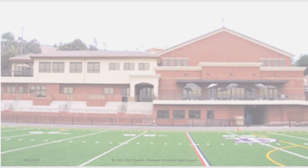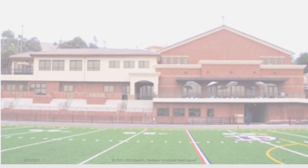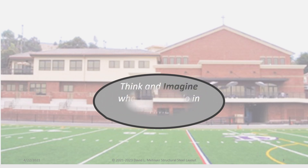Education. Education is the passport to the future, for tomorrow belongs to those who prepare for it today. Think and imagine what you can do in time.